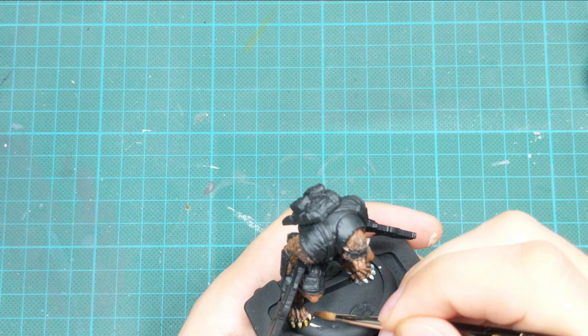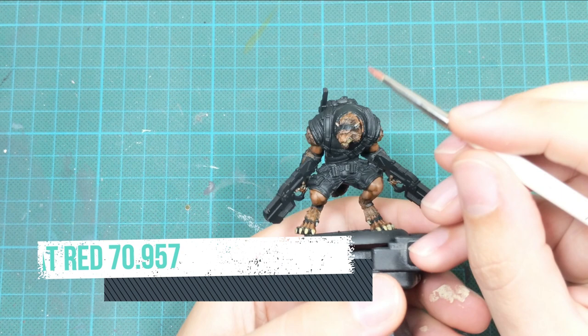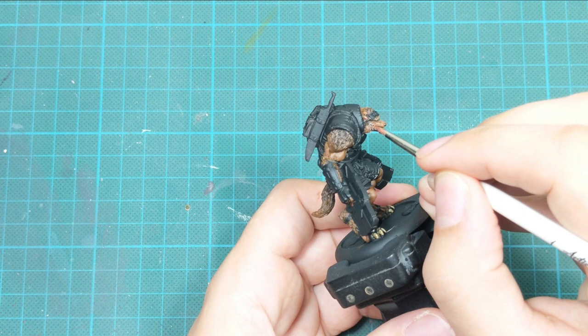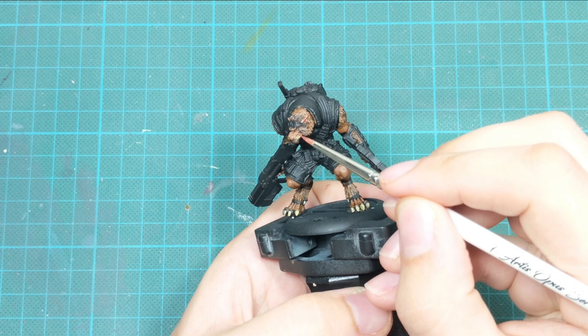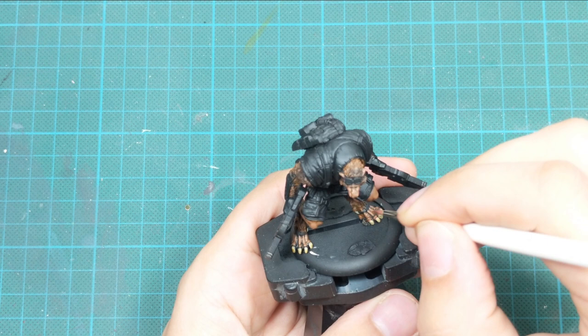Don't allow it to pool too much around the teeth area. To finish off with his gum and inside of his ears, I use flat red with a few drops of water, making it something between a shade and a glaze. One very thin coat over the basic skin tone will turn it a little pinkish with a really natural color. Use this paint as well to paint all the areas connecting his fangs with his toes.